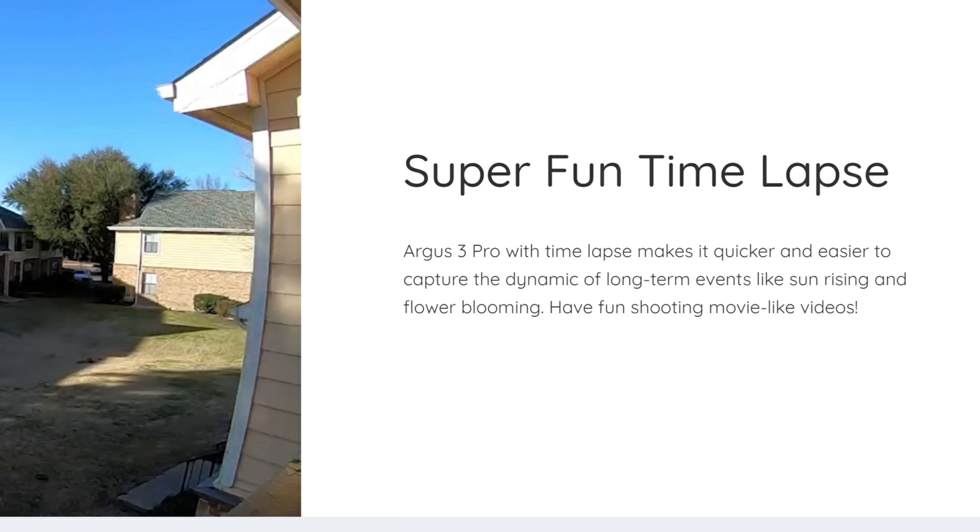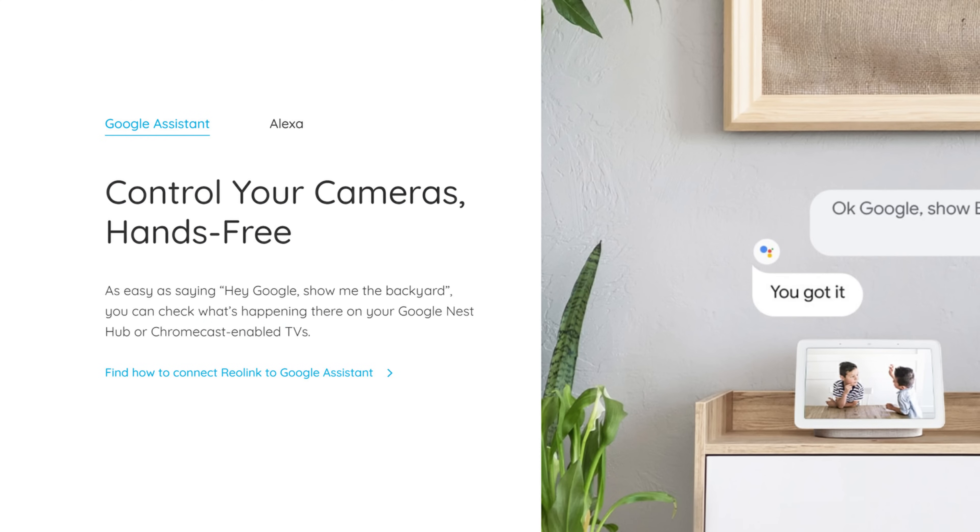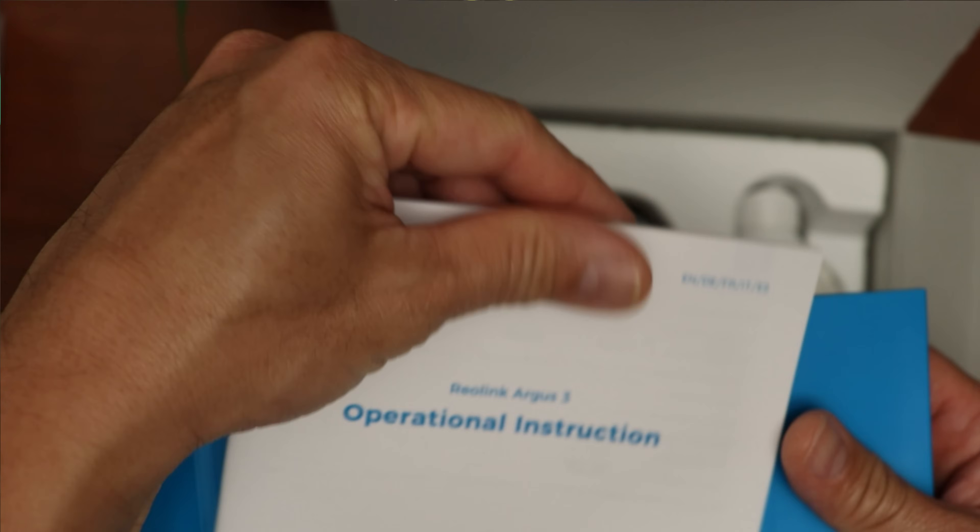It has a time-lapse feature just like the Wyze Cam Outdoor, and we will test this out later on. Aside from the spotlights, the Argus 3 Pro has a siren that can be manually activated or triggered whenever it detects motion. It is compatible with Google Assistant and Amazon Alexa.